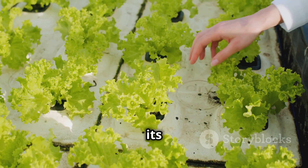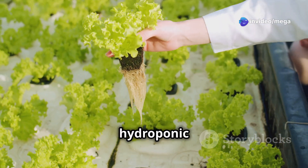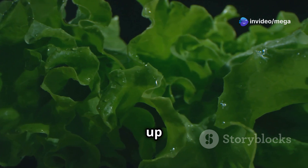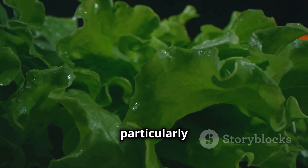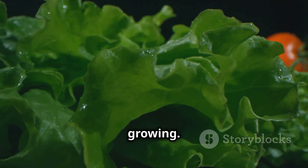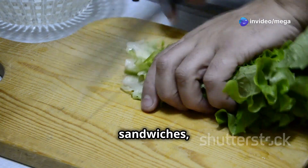Romaine lettuce, with its crisp, upright leaves and slightly bitter taste, is another popular option for hydroponic cultivation. Its sturdy structure holds up well in hydroponic systems, and its high water content makes it particularly well suited for this method of growing. Romaine lettuce is a versatile choice, perfect for salads, sandwiches, and wraps.